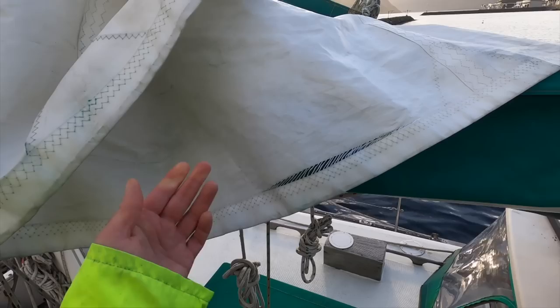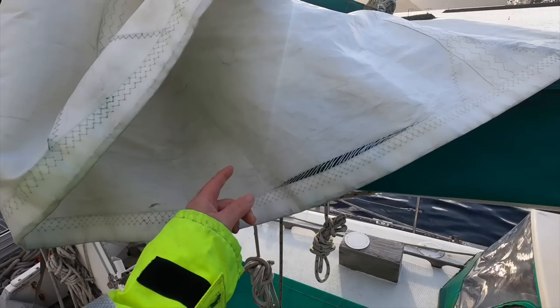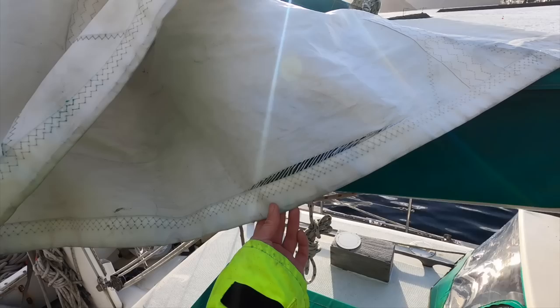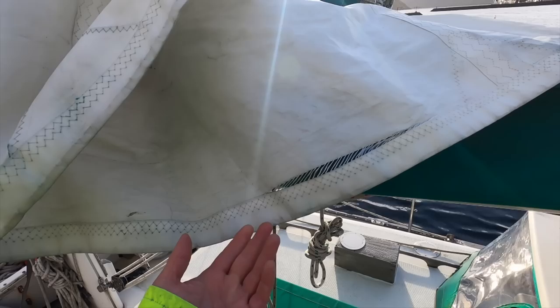The best way to fix this would be to get some heavy Dacron sail material to cut out a patch and then sew it on with a sewing machine. But I don't have any Dacron sail material or an acceptable substitute, so I'm going to hand sew this with a stitch called the herringbone stitch, which should keep this tear together well enough for us to get home.